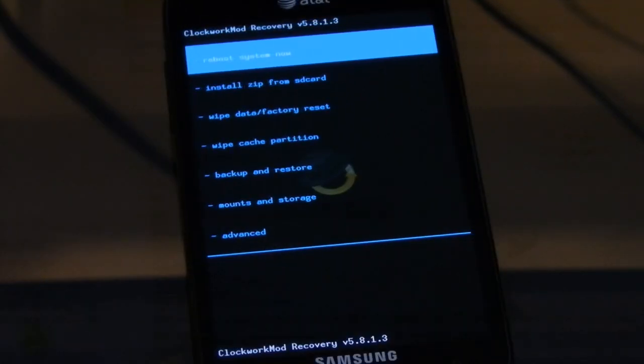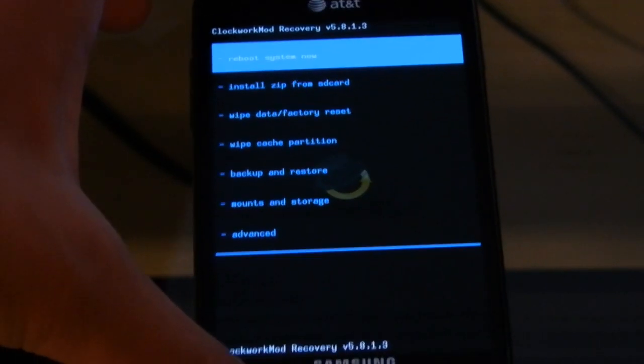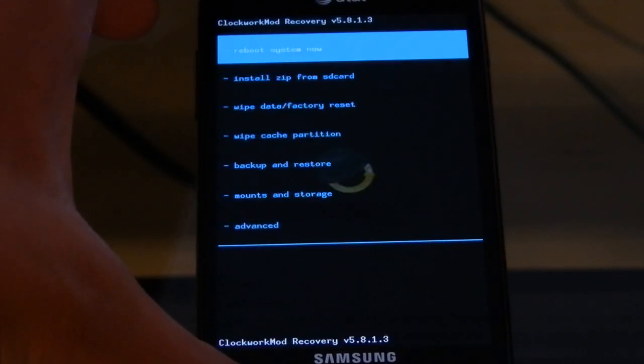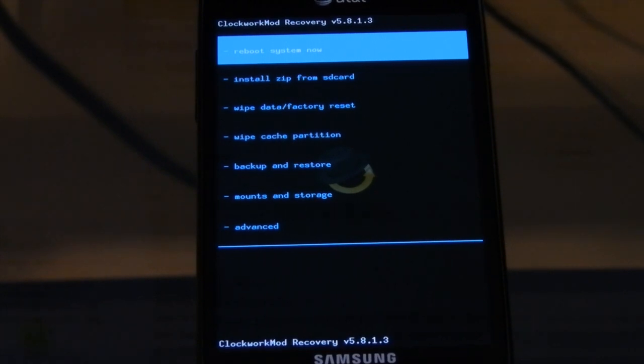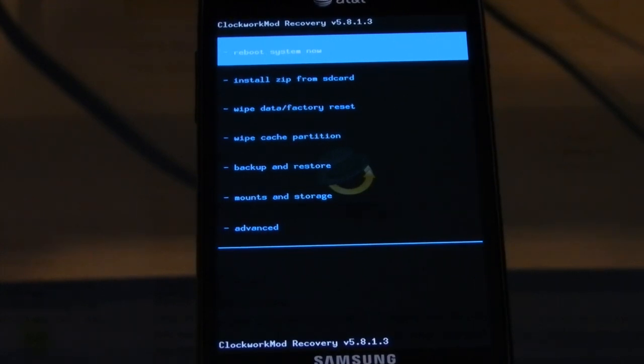And there we are. So inside of ClockworkMod, now the instructions follow on the forum post. It's built directly from the CM10 repo and it's going to be up to date as commits get pushed from the repo.